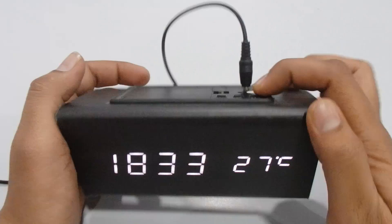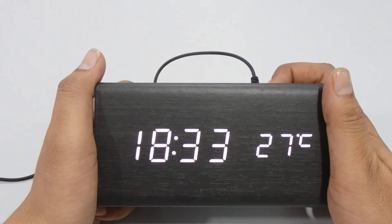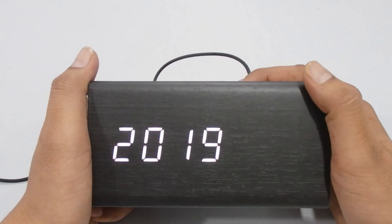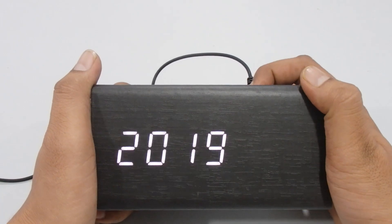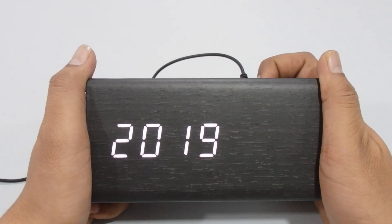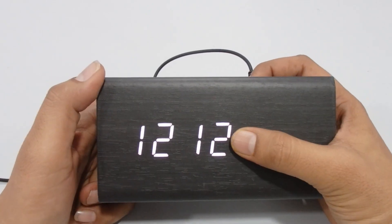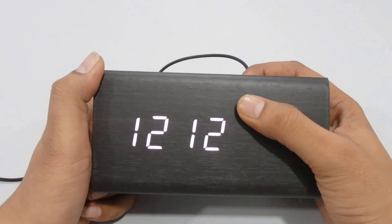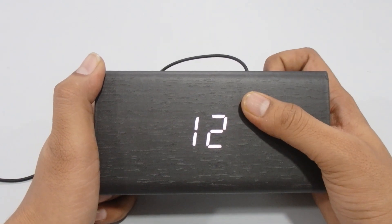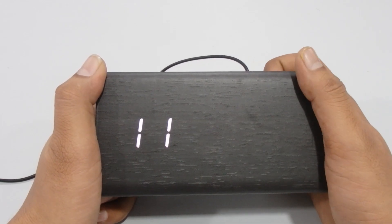Now let's set the time and alarm. Press and hold the Set button for a few seconds. You can now change the year using the Up and Down buttons. Once selected, press Set again to move to the month, then press Set again to change the date using Up and Down. Press Set again to proceed.